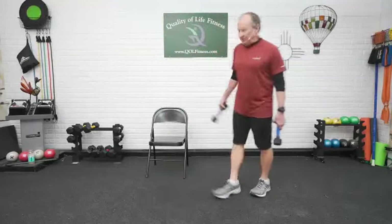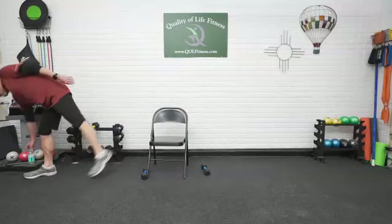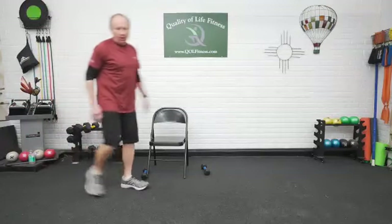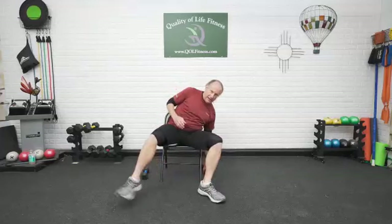Hold your weights — we're going to the chair. Get your weights right by the chair. Grab yourself a drink of water. Work your way on down to seated. We're going to the chair. First thing we want to do is find our neutral position: shoulders back, underneath the ears. For the upper body exercises, grab onto the back of the chair. Roll the shoulder blades back, chest is out. Deep breath in.